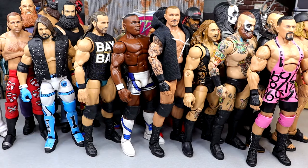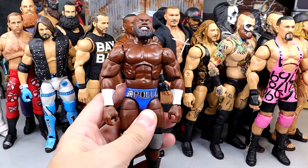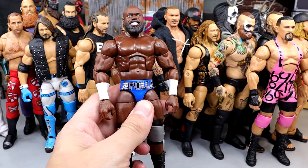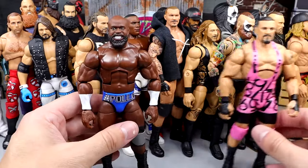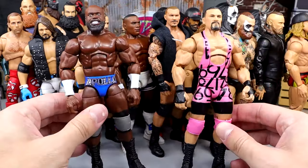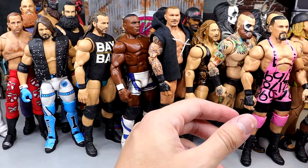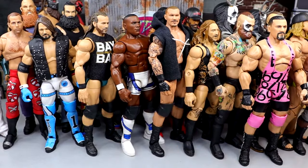Another guy that makes the cut and feels fantastic in hand is Apollo Crews. I still don't have the chase version — I definitely would have put that right here if I had it. But this figure is just unreal. When you have these leg molds on ball joints with double-jointed arms, you're cooking with fire already. There's no buts about it — that figure is insane.